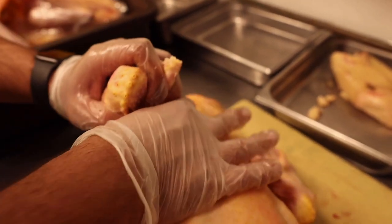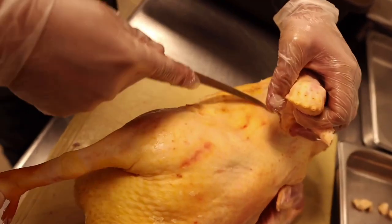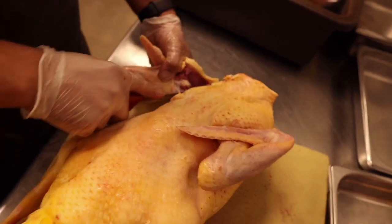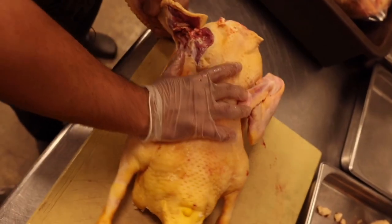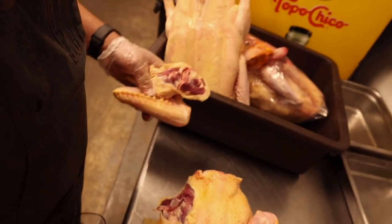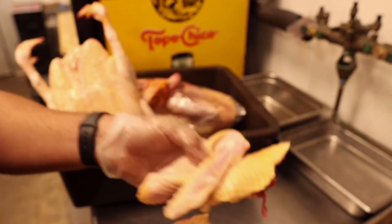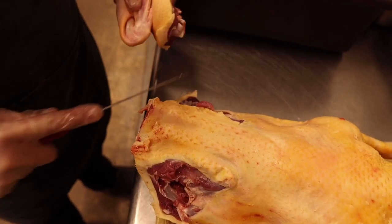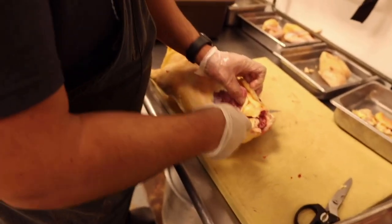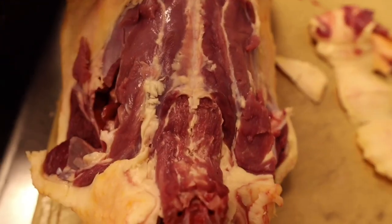We're basically cutting directly into the armpit — it should pretty easily peel off and lead right up to the joint. Then we break it open and cut it out, saving as much breast as we can. We'll peel the back shoulder meat off, smoke those, and make stock out of them. The duck back looks straight-up like pork — that's why we use this supplier, the quality is just incredible.